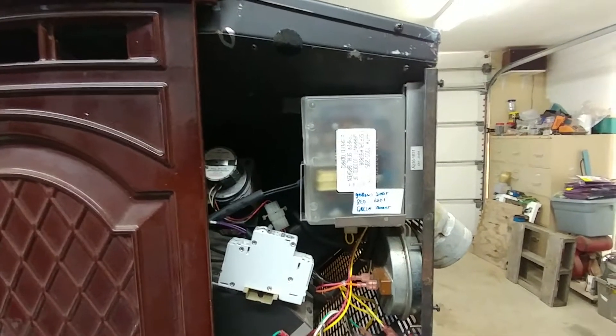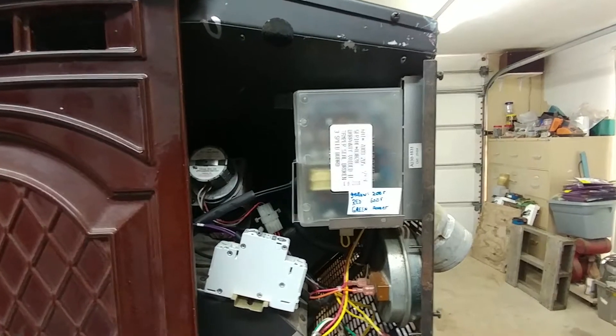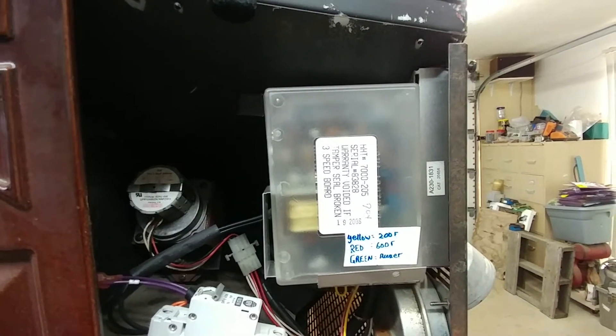Hi everyone. This is going to be a short video of Ed's Quadrifier Pellet Stove controller, the 7000-205. Ed sent this to me because he was having some problems on his furnace with it.